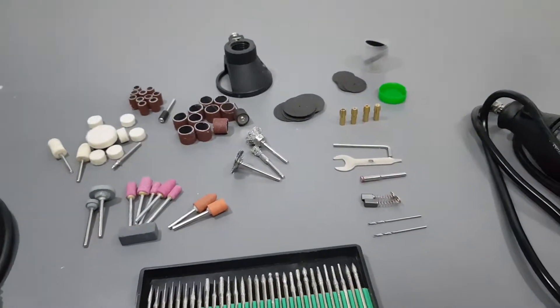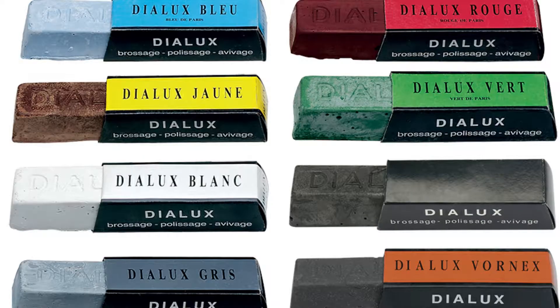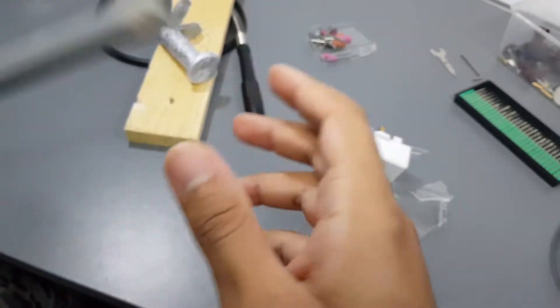Most of these tools are useless. For example, you can't use this dry — you must have a polishing compound, and it costs more than the whole thing. Here we have plastic, copper, wood, aluminum, and steel.